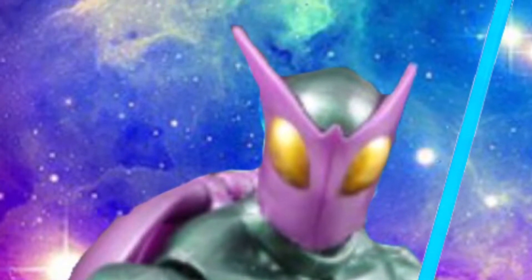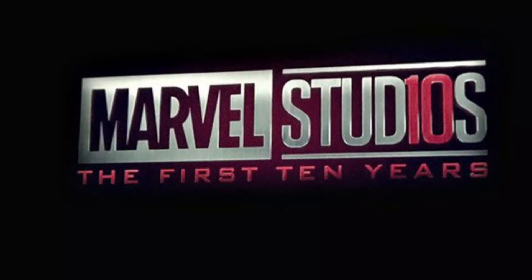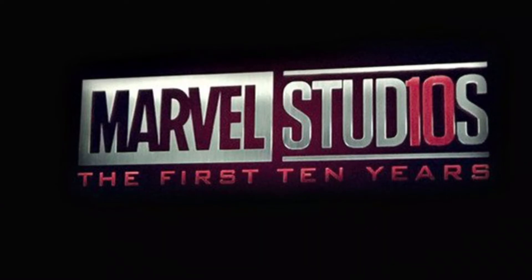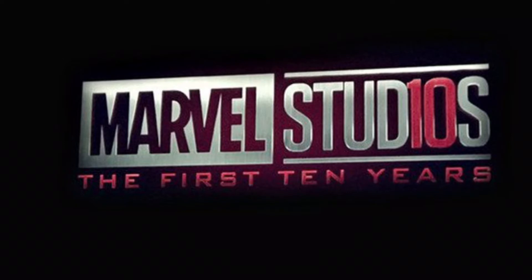Hey guys, it's hobo525 here back with another video. This year is a special occasion because it's the 10th anniversary of the Marvel Cinematic Universe, and I'm very excited. We're getting Infinity War, which is easily my most hyped movie of the year. I cannot wait — it's going to be so good. It's directed by the Russo Brothers, so we should be good to go.